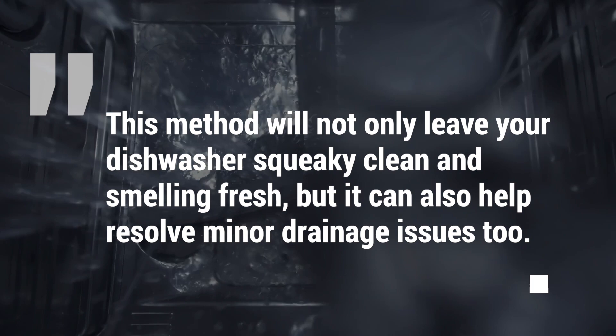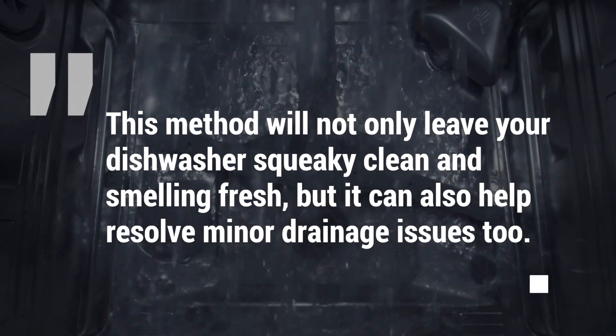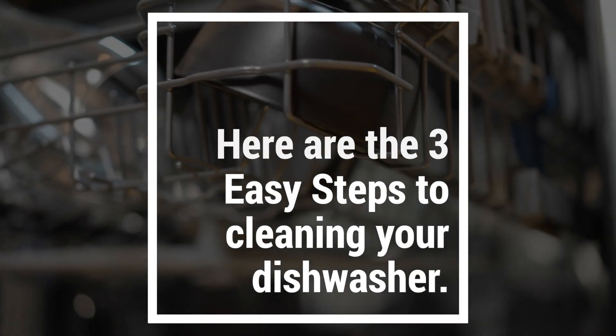This method will not only leave your dishwasher squeaky clean and smelling fresh, but it can also help resolve minor drainage issues too. Here are the three easy steps to cleaning your dishwasher.